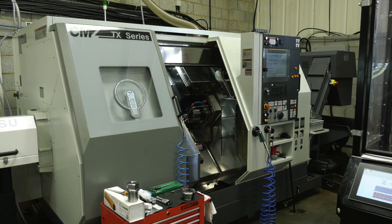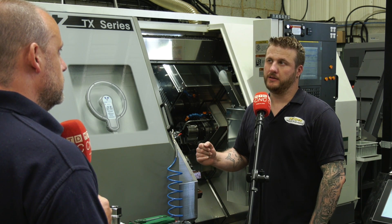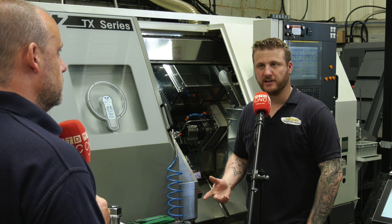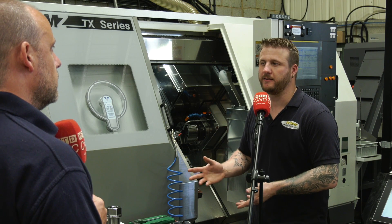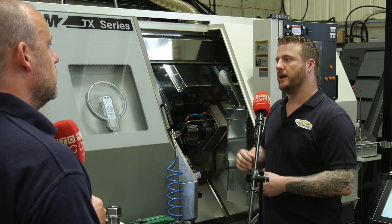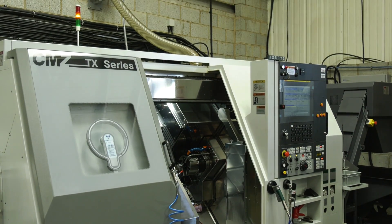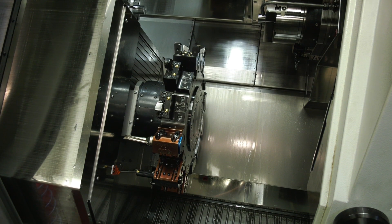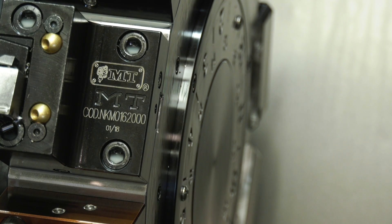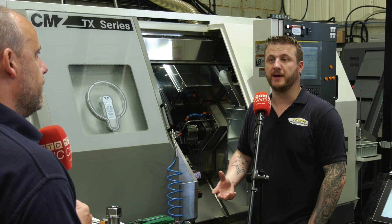Darren, you purchased this TX from CMZ. What were the reasons behind it? Well, with all of the CMZ purchases that were done at the same time — July 2018, with them being installed in January 2019 — we needed to replace our older lathes. I'd seen these at MAC probably around 2012, and I was really impressed with how quiet they were. Everything seemed to be in the right place, so I knew when I got around to replacing the lathes, these would be on the table. Through further investigation, I went out to Spain to see how they're made in person.